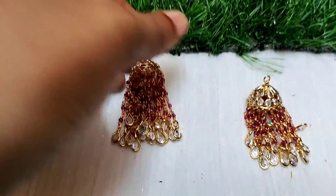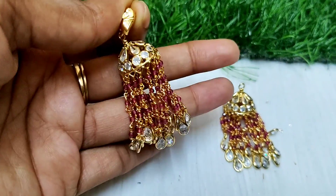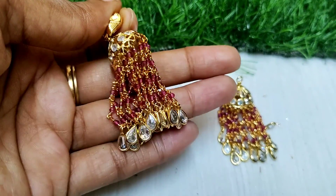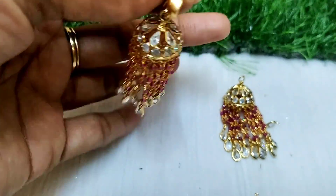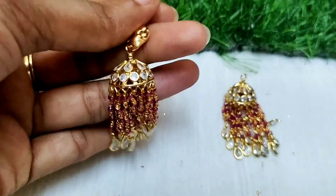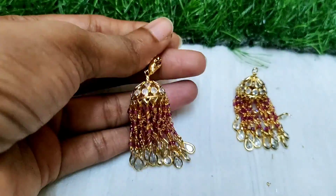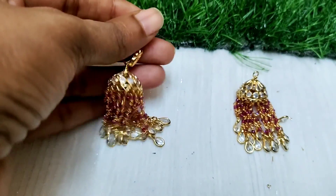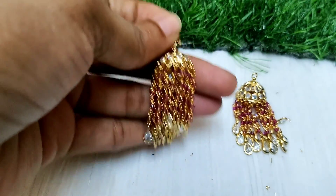Orders will be sent out. The next dispatch will take 5 to 6 days. This is a beautiful collection. All videos and information will be shared. If you like it, please share it. Thanks for watching. Bye-bye.